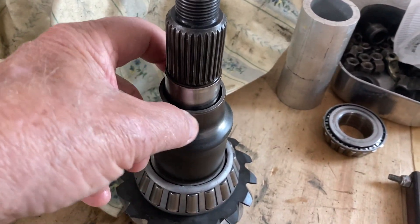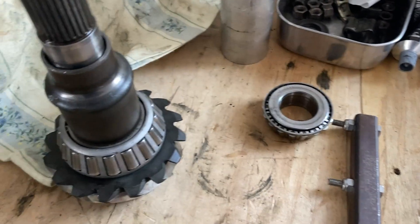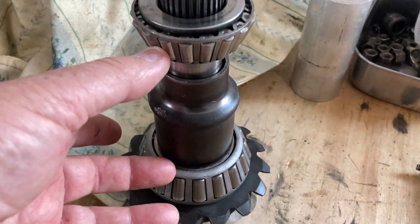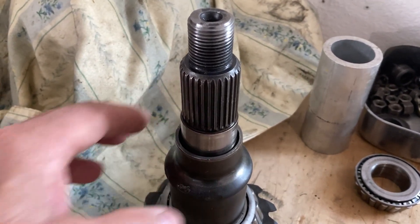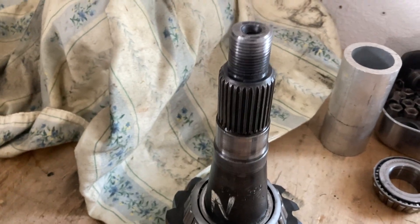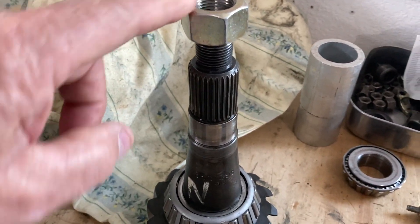When you tighten the nut on the yoke it pushes it down on that top bearing so that it crushes this collar. This is a crush sleeve that's on here, and that gives you the right dimension - the right distance between the two bearings, between the upper bearing and the lower bearing. Once that nut is off you can put it back together with the same crush sleeve, but you don't really know. Or you can get a new crush sleeve, and then you need 260 foot-pounds of torque on the nut to crush the new sleeve.